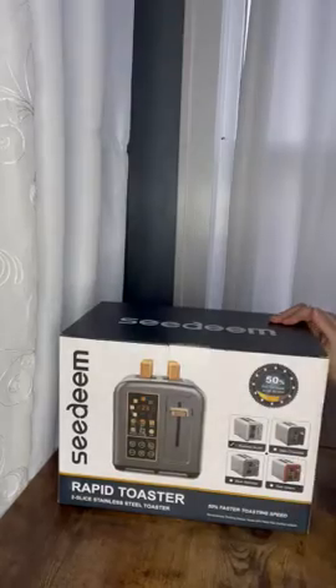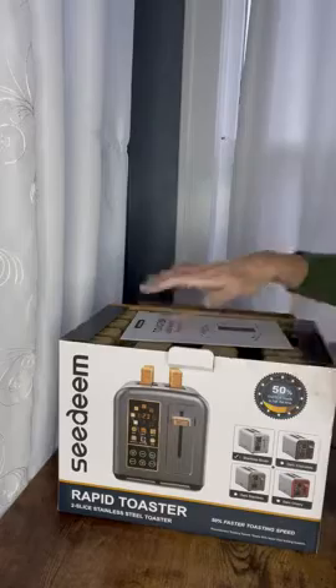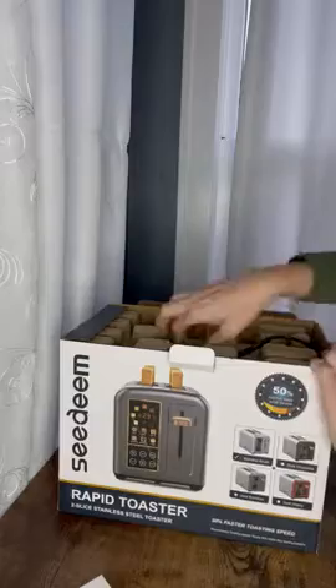Hey guys, so the toaster I have in my kitchen has finally died, and I decided to get a new one. I loved the design and everything about this one. It's so futuristic. Got the manual on top, brand new cord, two prong.